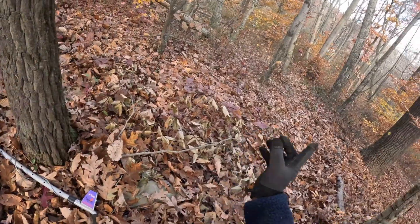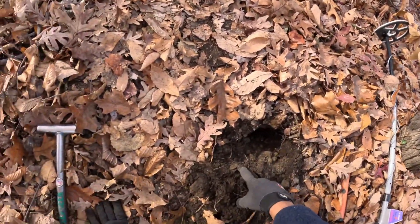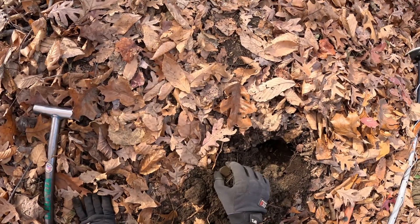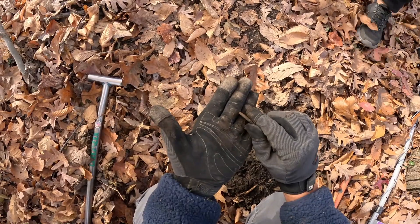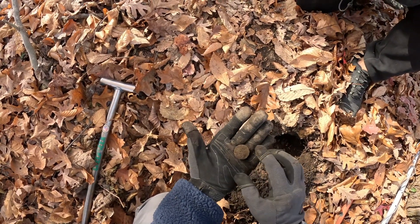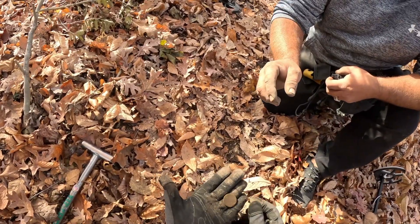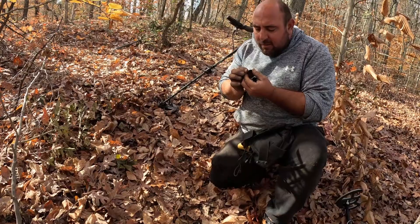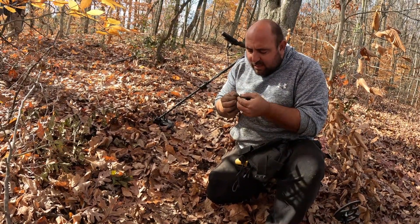We're up here looking for an old schoolhouse somewhere in this vicinity. I said screw it, I'm gonna walk up the hill and do some detecting. Something popped out of the hole — maybe it's a washer? No, that's solid. That's a coin, dude — that looks like it could be an old large cent based on how thick it is. It's got an edge on it. Oh, it's definitely a coin. That looks like a large cent or something — it's thick, it might even be older.